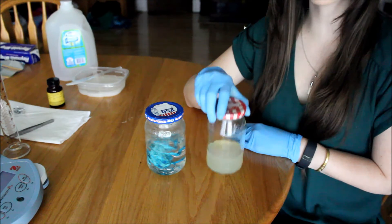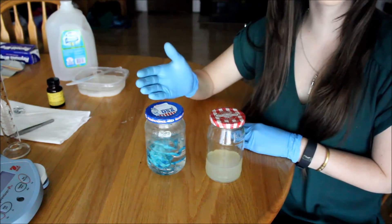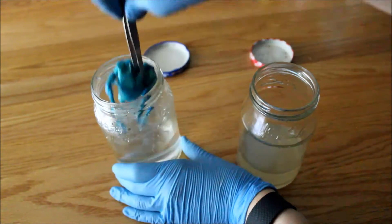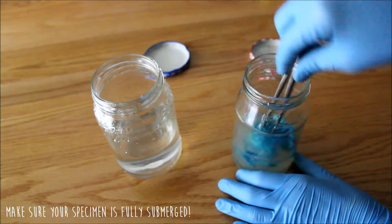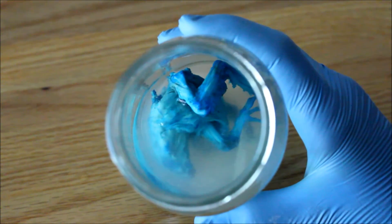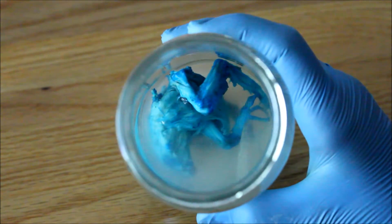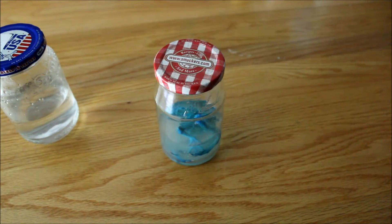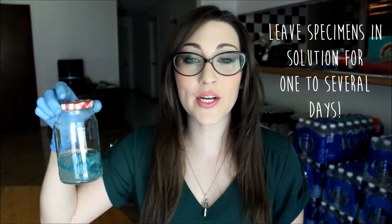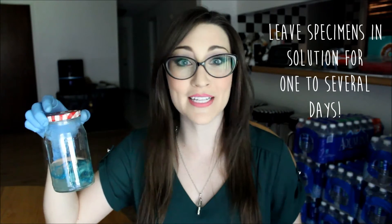Now that I have my trypsin digestion solution complete, I'm going to be transferring my specimen, the bird, from the distilled water from the rehydration step into the trypsin solution. Here's my bird in the trypsin digestion. I'm going to be leaving it in the trypsin digestion for anywhere from one to several days — it really just depends on my specimen and how it looks, because I'm looking for a limp specimen and for the muscles to become transparent so I can view the skeleton inside.